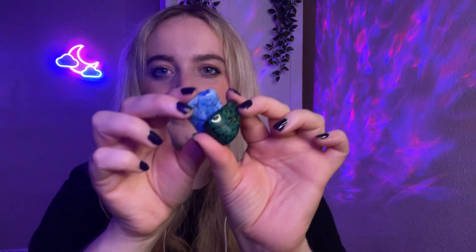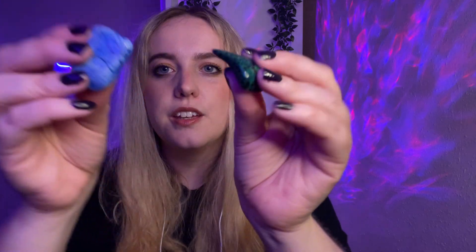Okay. Which one of these do you think I'm going to choose? The green one or the blue one? Three, two, one. The blue one. Blue is my favourite colour.